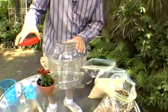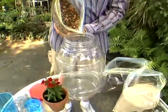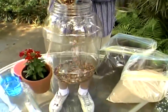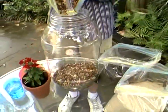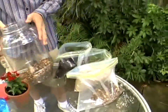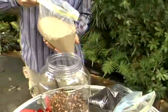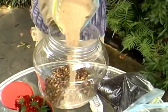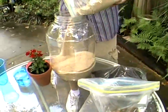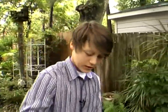Now we're going to start with our water cycle experiment. First, we're going to put a layer of rocks in our jar. Second, after you level out your rocks, it's a layer of sand. And third, we're going to get a layer of topsoil. These represent the layers of the earth.